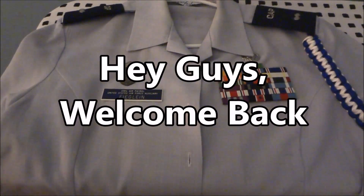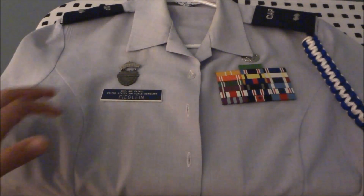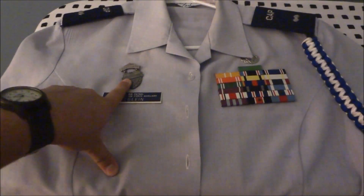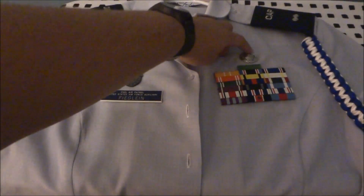Hey guys, welcome back. Today's video is on how to put badges on your blues. The only two badges I have right now are the NRA Marksman badge and the GTM badge, which I actually have the one with the star on top.